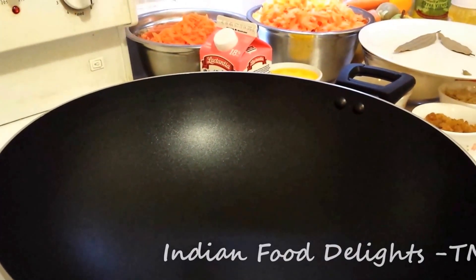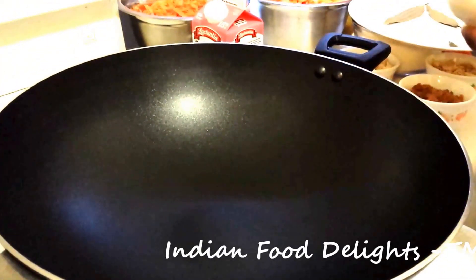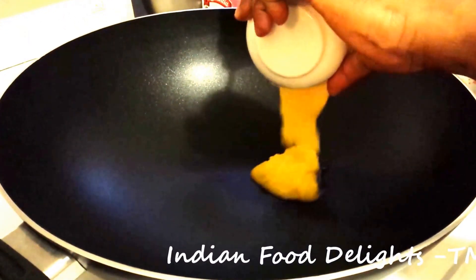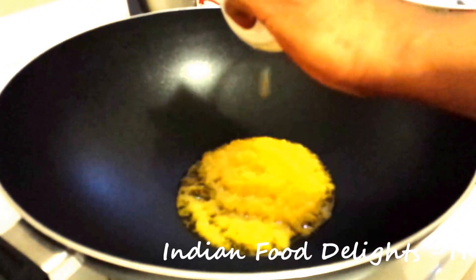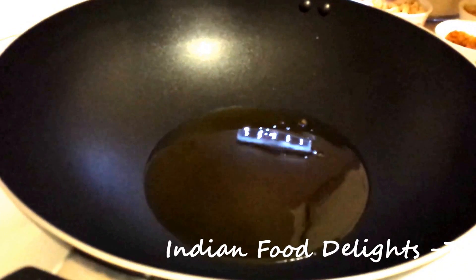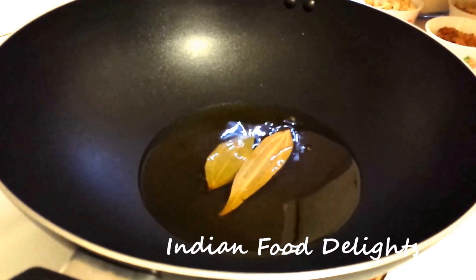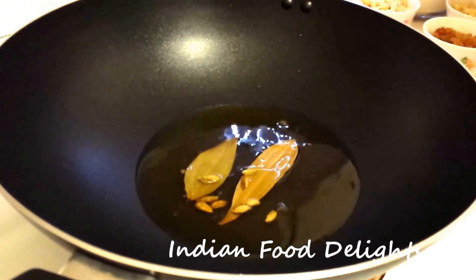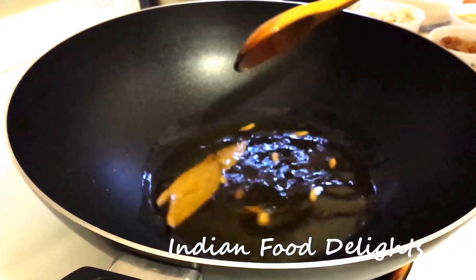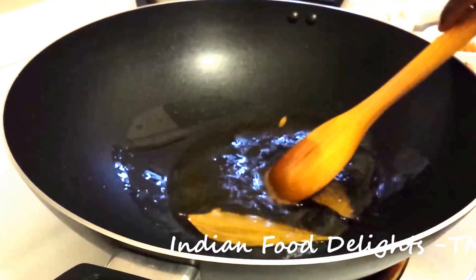So now I am going to show you how to make it. I have already preheated the wok. So now I will add the clarified butter or the ghee. The ghee is already heated — I will add the bay leaves and the green cardamom. We have to wait till you get the nice flavour of the cardamom and it gets infused with the ghee.